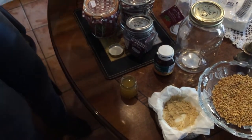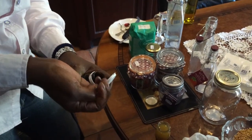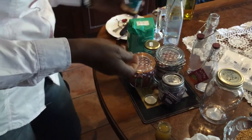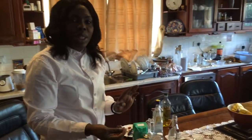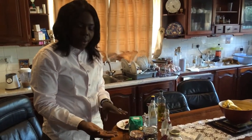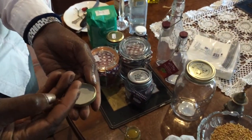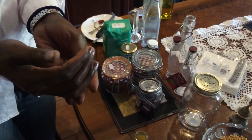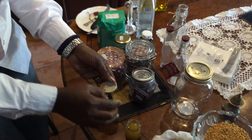We have the vitamin E, and we're going to put just two capsules. You can also add vitamin A oil if you want to, but I just use vitamin E oil. These are the two capsules which we're going to add. The capsules are so hard, so I'm going to get a pin, sterilize it, and use that.